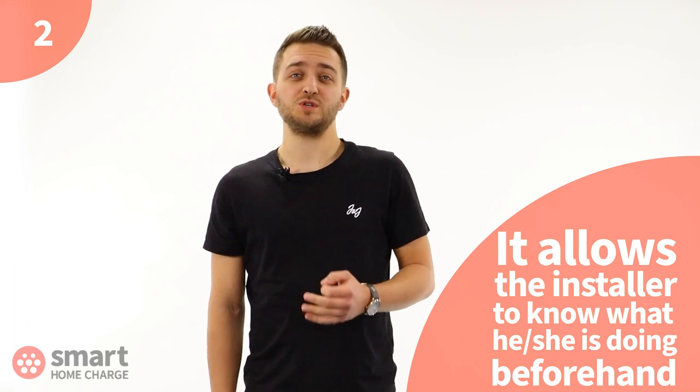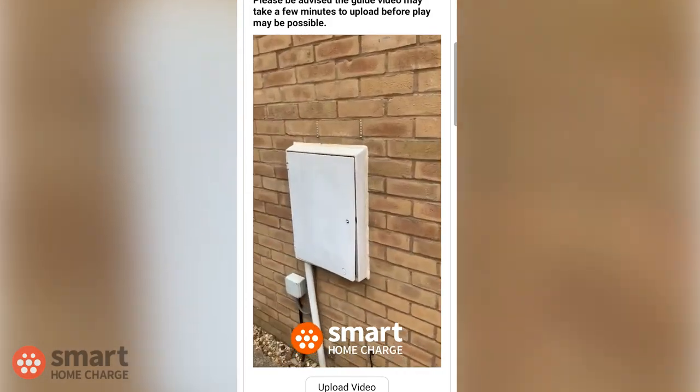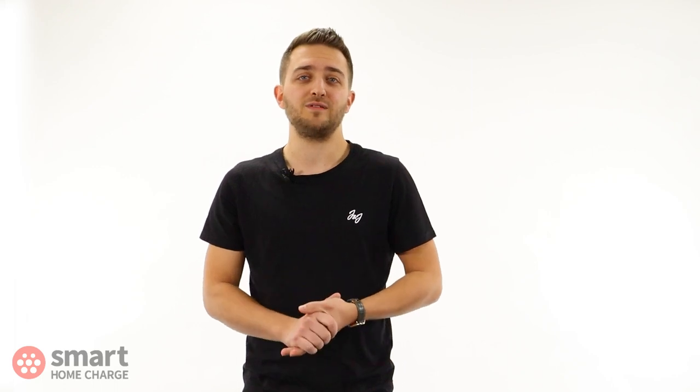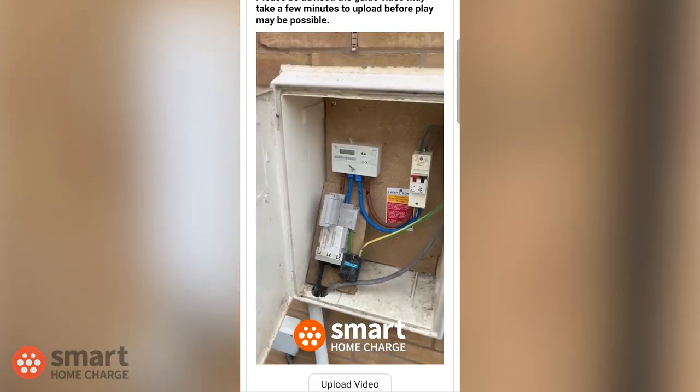Second, it is best the installer knows what he or she is doing beforehand. Smart Home Charge has its own bespoke software to manage all of our installations. It allows the installer allocated to the installation to see the survey photos and video before he or she attends site. This way, they already know about the job and they can read any notes that the in-house technicians have made about the installation. We also found that asking for photos only, as some installers do, simply didn't provide enough information and left too much guesswork. That's why we introduced our cable run video to the online site survey — it's a much better way to understand the property layout and fill in any gaps that the photos haven't revealed. This proves extremely useful to our installers on the day of installation. The more information they have, the better the installation will go.